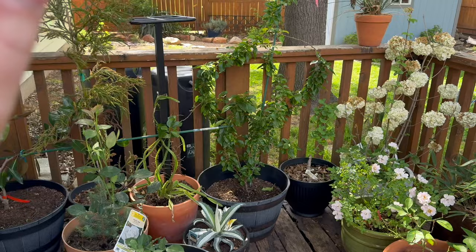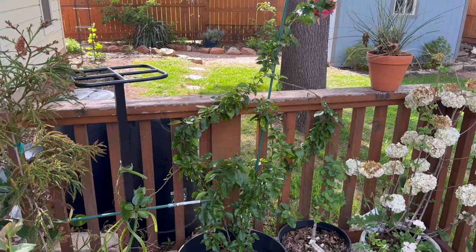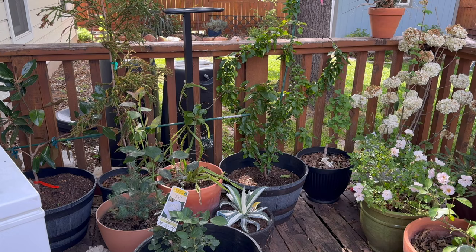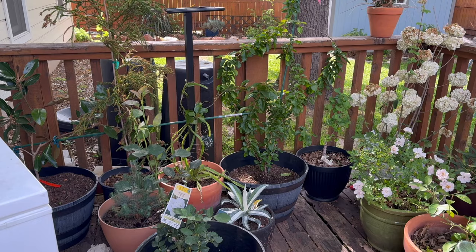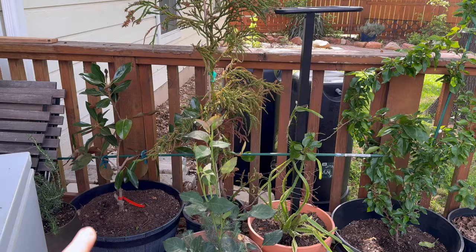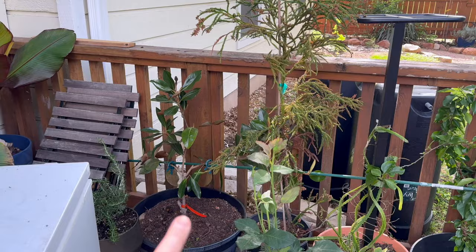Over here is a bougainvillea. It's got one little bloom up top, but I did just transplant it and I know they hate having their roots disturbed, so I'm not sure how it's going to do. It's still putting on a lot of new foliage, but they say if you disturb the roots too much you might lose blooms for a few years, so I'm waiting to see. This is my magnolia — I'm trying to train it into a little espalier. It's the Dwarf variety, the Little Gem one.